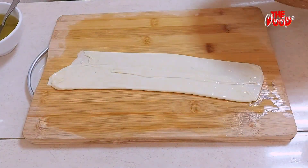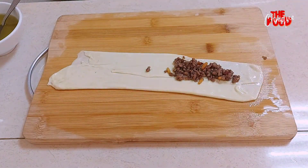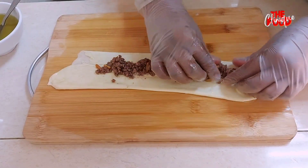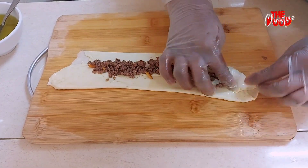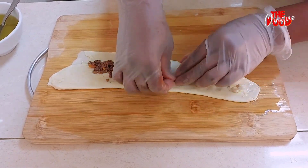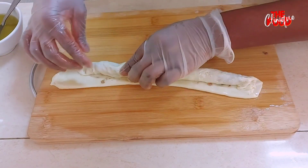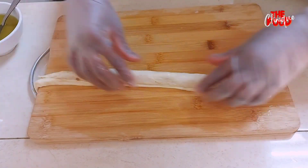We fill the flattened dough with our stuffing, then roll the dough into a spiral. Remember to flatten it gently after rolling.